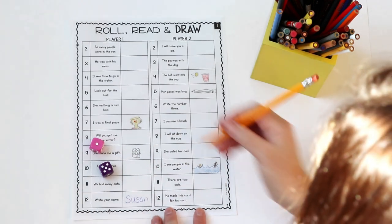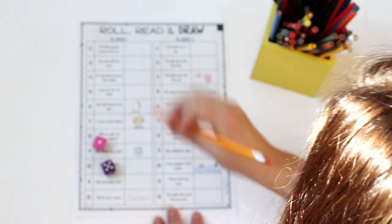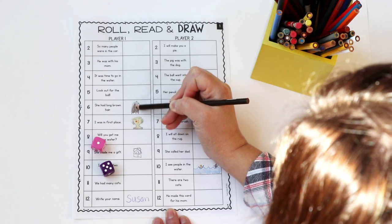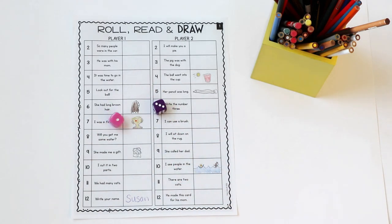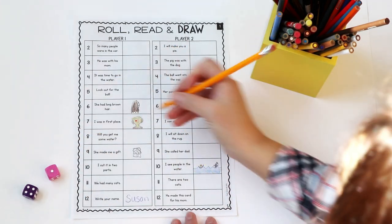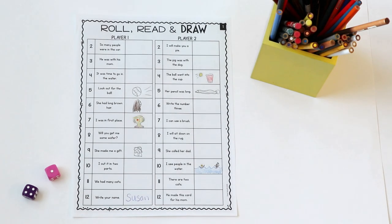Player one rolled a six: 'She had a long brown hair.' They'll draw long brown hair, and since this one has a color, I like for them to grab a colored pencil to show that they understand what it means. Player two rolls again, they get a four: 'The ball went into the cup' — but this one has already been rolled, so their turn is skipped and they pass it back to player one. Students continue back and forth until one player has filled up their entire grid first.